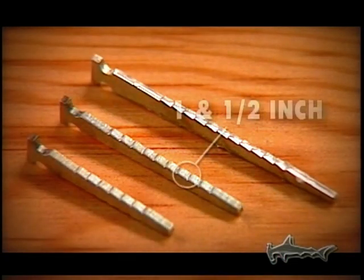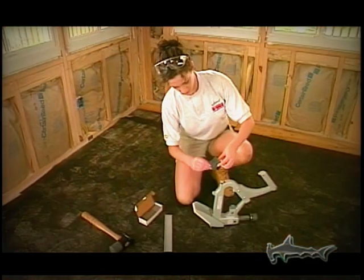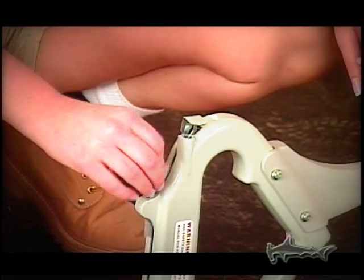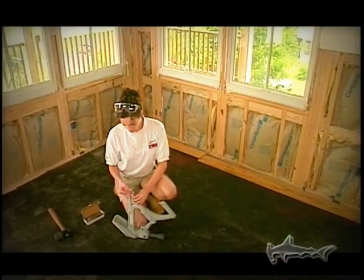Shorter nails of an inch and a half and an inch and three-sixteenths are available should your application require that the nail not penetrate the underlayment. And not only is the Porternailer Hammerhead easier to load, it holds up to 50% more nails than most nailers.